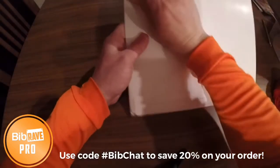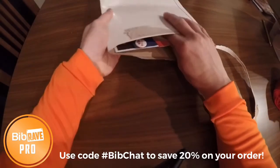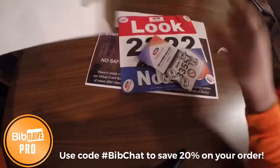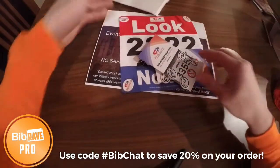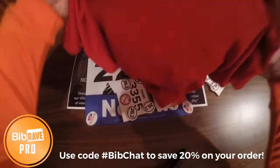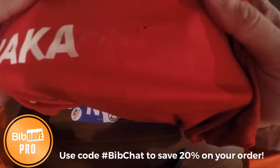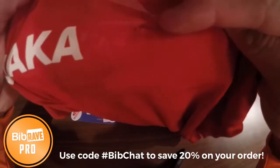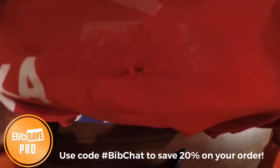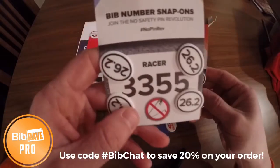I'm going to open it up right now and show you. If you're familiar with races, you know the standard thing that comes with your race packet to put your bibs on your shirt is basically a set of four safety pins. Let me show you what my safety pins have done to this singlet — you can see there are actually holes wearing out right there. So say no more to the holes, and take a look at Bib Boards.